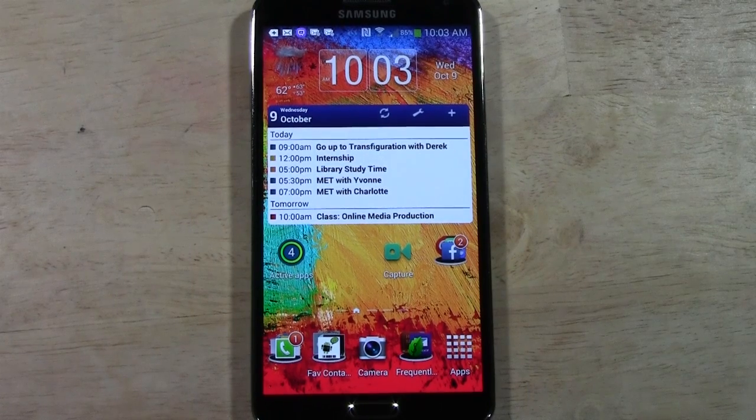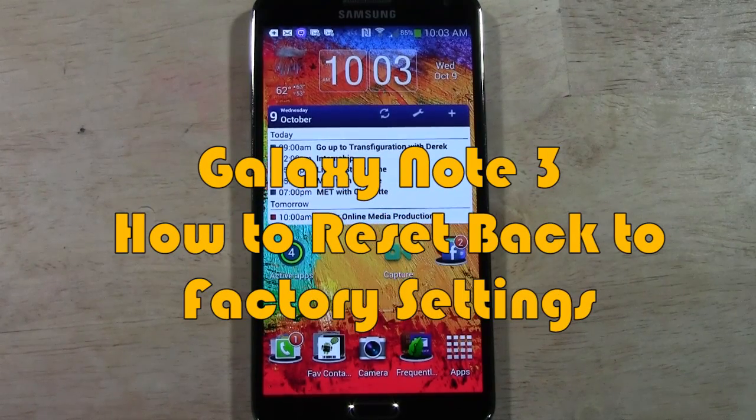How's it going out there? Welcome from H2Tech Video. Today I want to show you how to reset your Galaxy Note 3 back to factory settings.